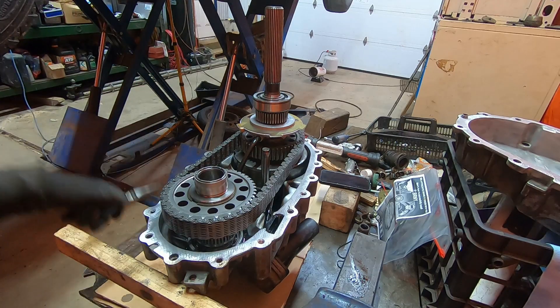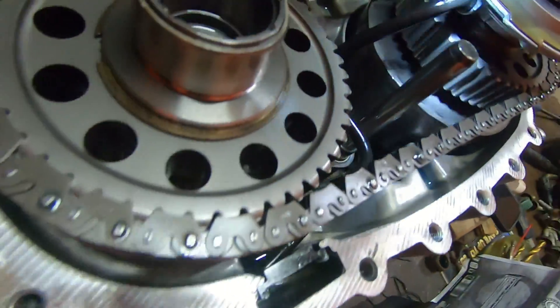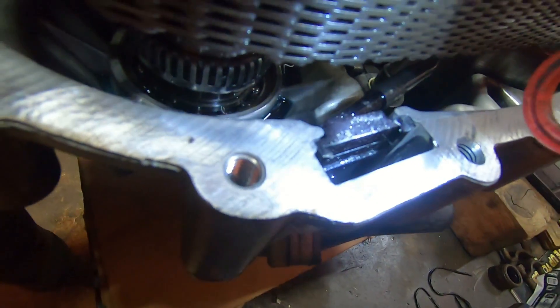When it comes to this filter screen, there's actually nothing in it. I can see from here it's completely clean, so I'm going to leave it alone. But if I did want to take it out, I'd carefully pull it out of the pump. There's an O-ring in there you want to be careful of. Then we would clean the screen and reuse it.